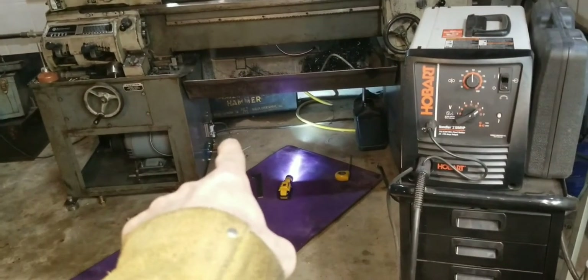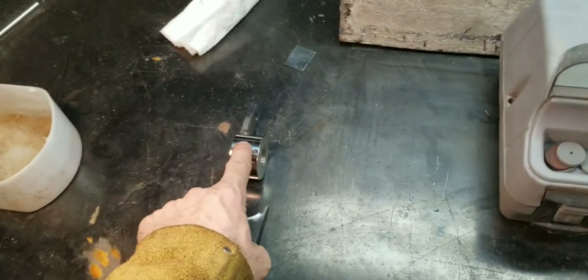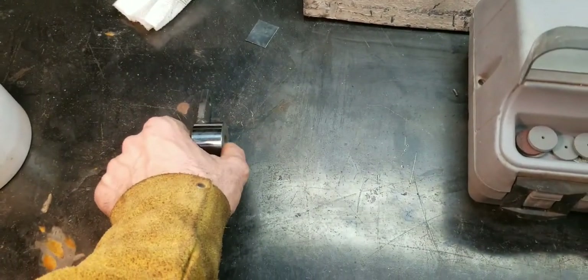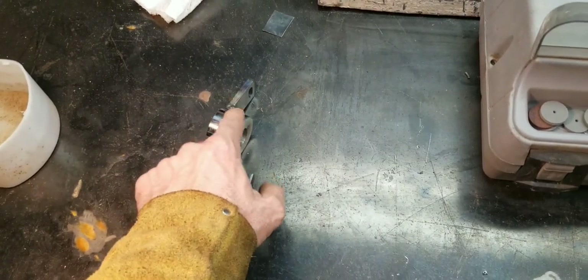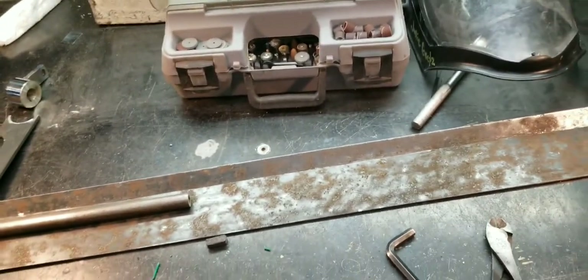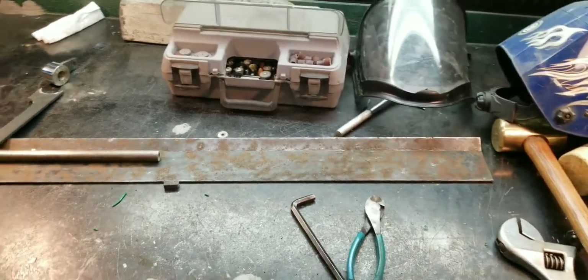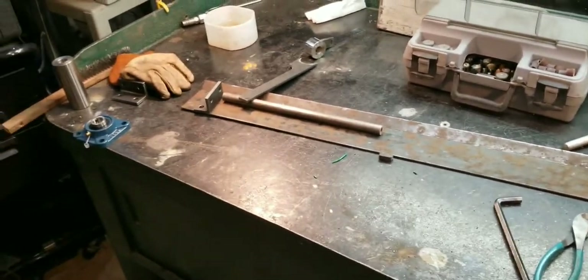Because originally I was planning on putting a sensor on the outside, so I only made two of these up — one for each end. Well, then I ended up using two on the left side: one on the inside, one on the outside. Now I need one for this end, so I've got to make one more with a keyway in it. And that should be it — I'll get this thing all welded up now and get it on there.